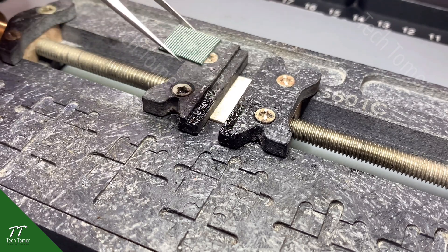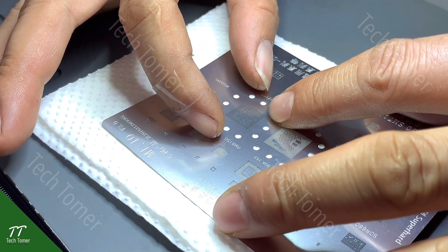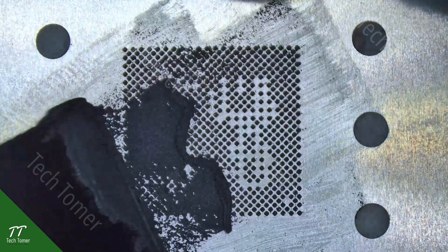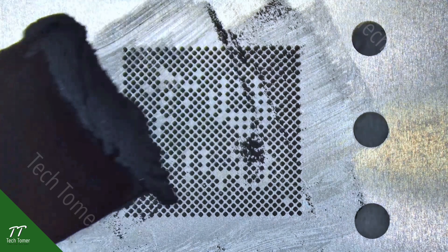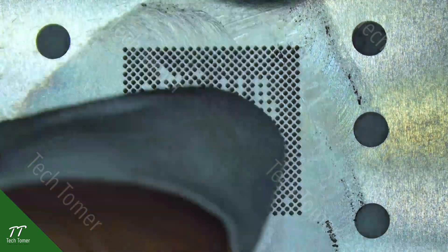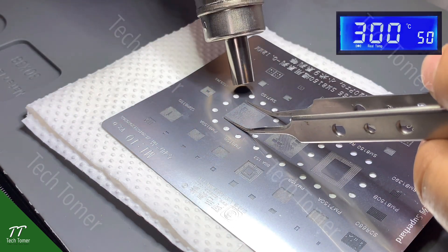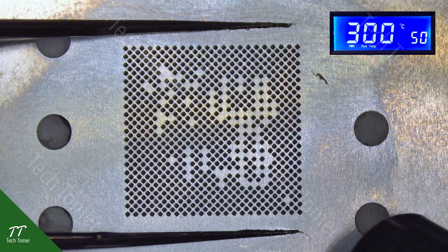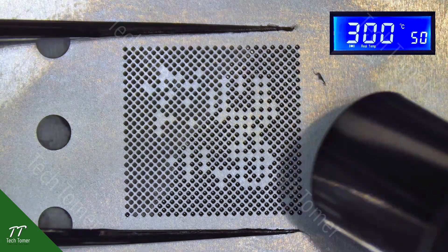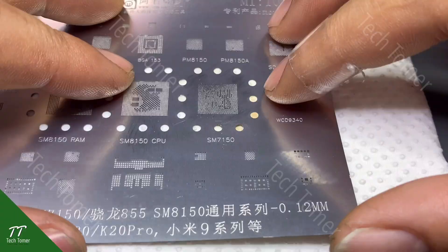Detach the CPU into the PCB holder. Next, align the reballing stencils with the CPU. Apply some solder paste and scatter it. Then clean with fiber cloth. Fold it with tweezers and heat it until the balls form. When the reballing stencils cool down, detach the CPU.